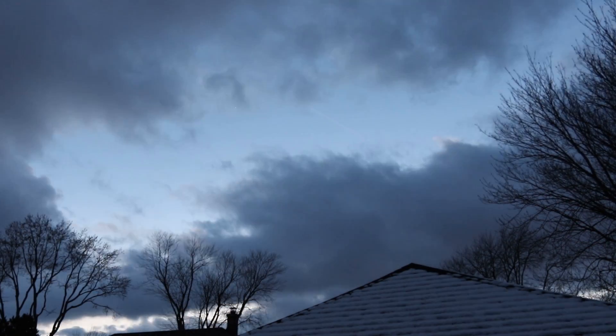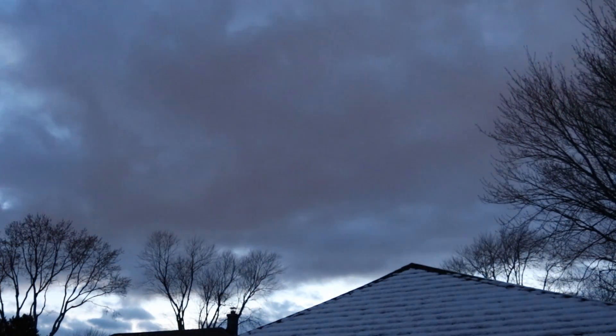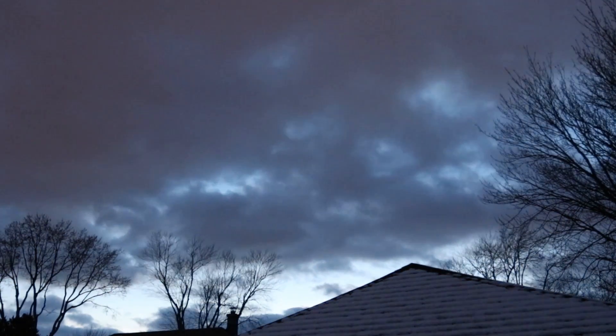My goal for this year is to make an AstroBackyard YouTube video for every clear night imaging session I have in 2017.